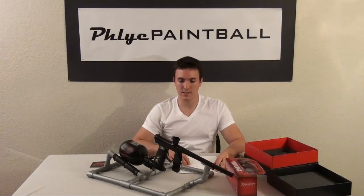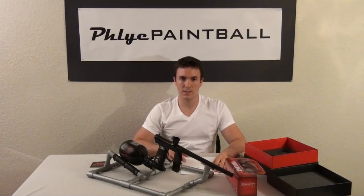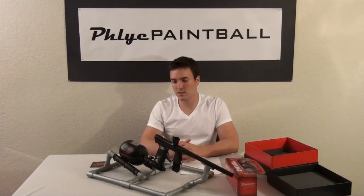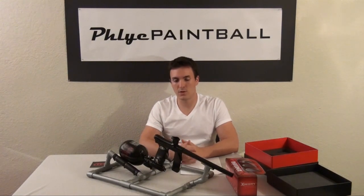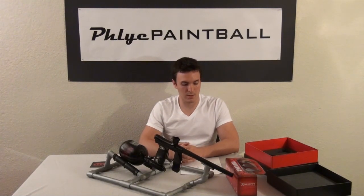A few cons about this thing. It's difficult to tune. Online you'll find tuning guides, and you'll see that you can either have a gun that's easy on paint or one that's gas efficient. I chose gas efficient because I have a smaller tank, but it'd be nice to have a gun that can do both. If you're an Invert Mini owner, you know how frustrating it can be to pick one or the other.